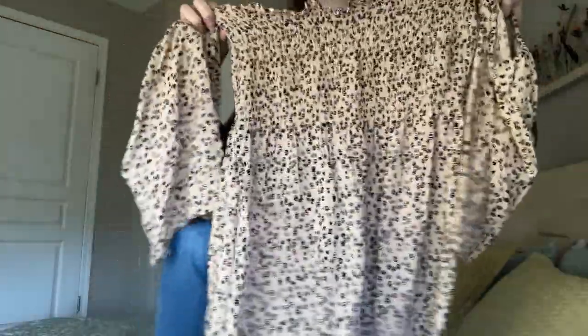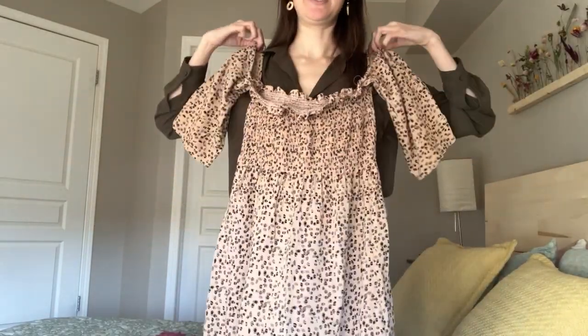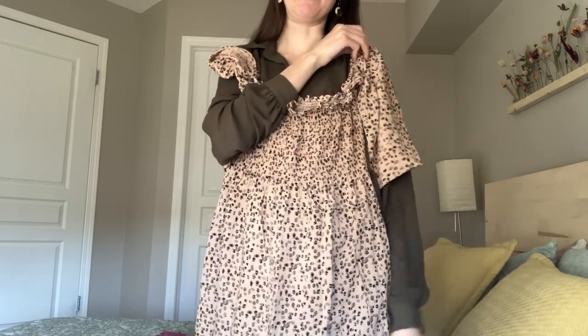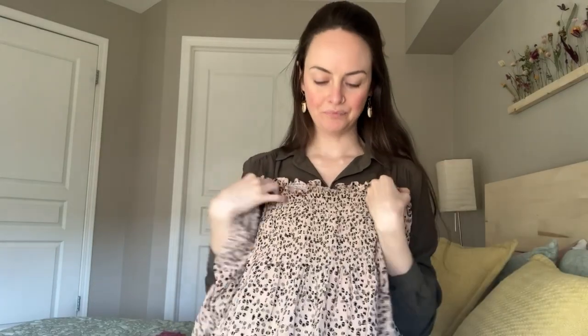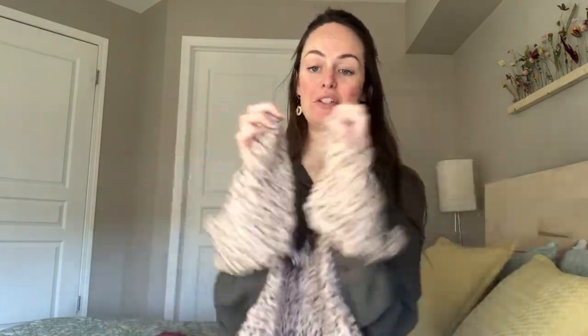My next piece — the fabric will look familiar. This is the leftover lining fabric from the jacket. So I did this really cute shirred dress — sleeves up like that. It's mid-length. I did a bunch of elastic shirring all around the top. This is rayon, so I love this fabric for summer — it's really light and airy. I was glad I was able to use that leftover lining fabric into this dress.